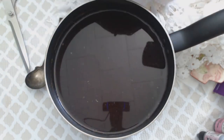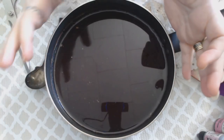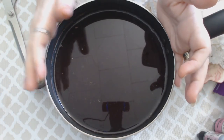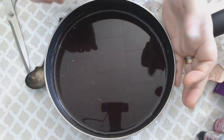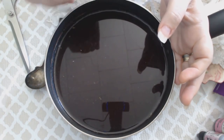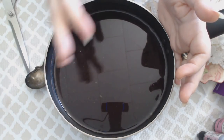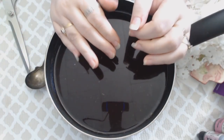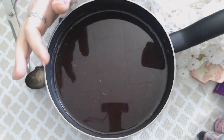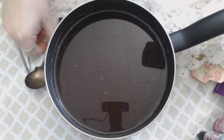I put it on my stove and boiled it for about eight to ten minutes on fairly high heat. It wasn't quite pink enough, so I turned it down to medium and let it simmer and bubble for about five more minutes, then turned it off. I left everything in there for about 15 minutes to cool.